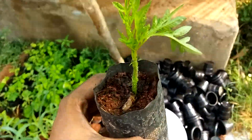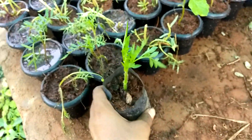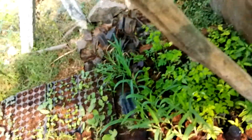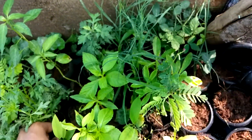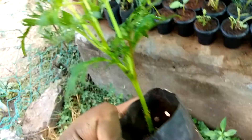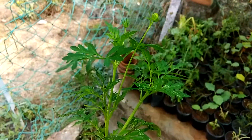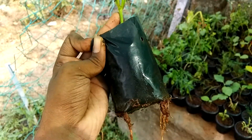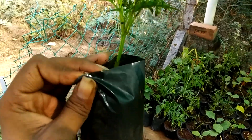I'm going to place the cuttings into this and cover it. It will be kept in the shade for about a week. Here I have a previous cutting which was placed over a week ago, and you can see the result — new buds and lush roots have formed.